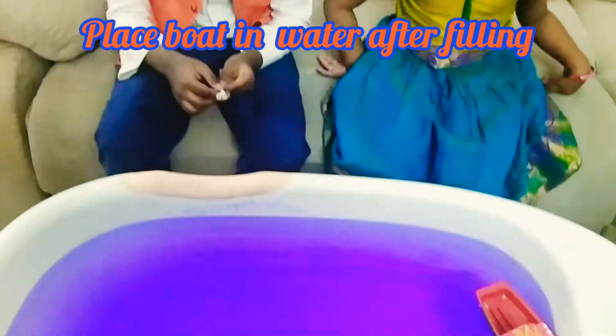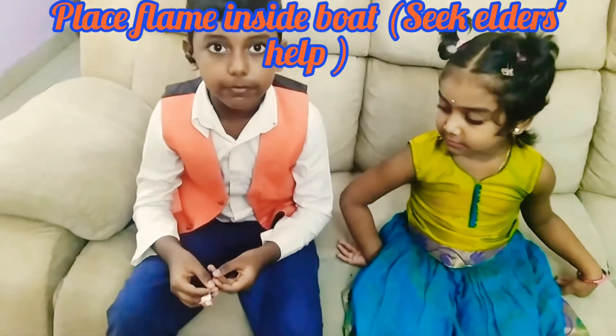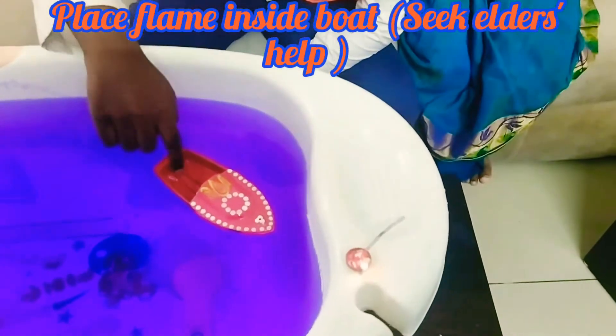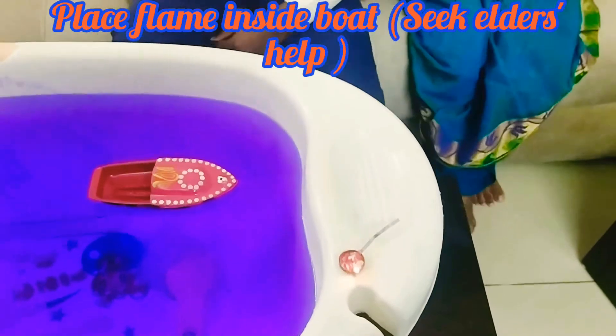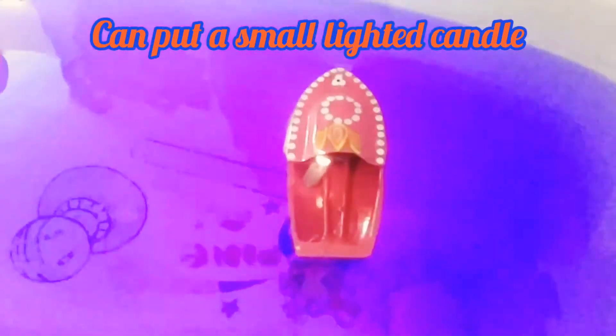Let's put a light on this boat. Our parents will help us. If there is fire, let's put a light on this boat. Let's put a candle on this boat.